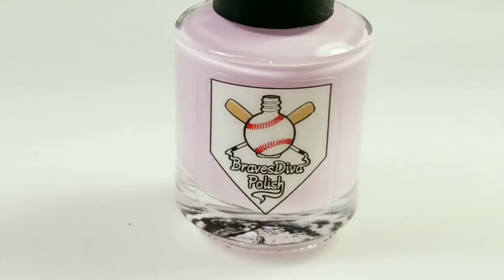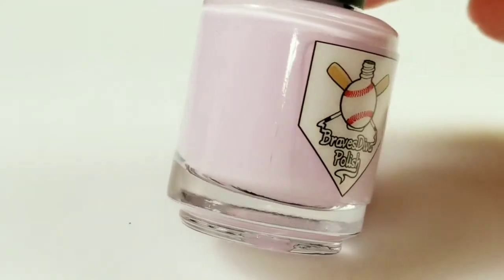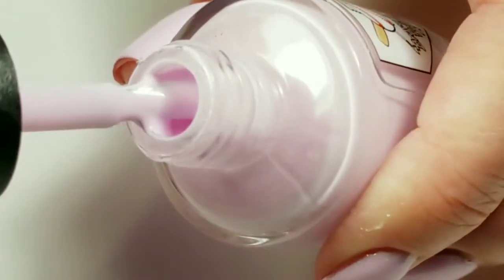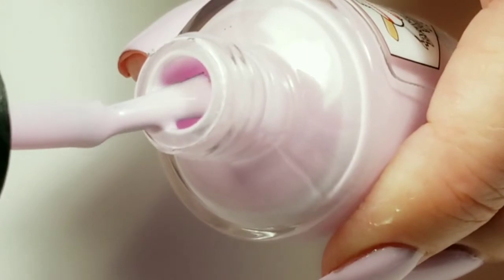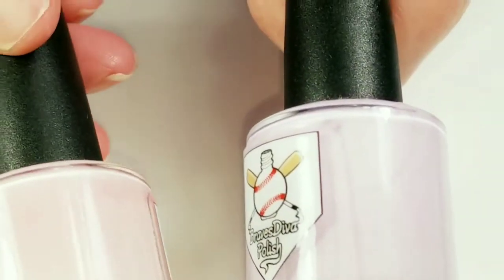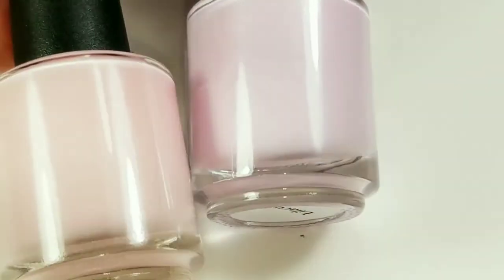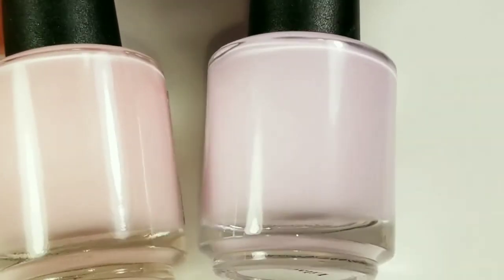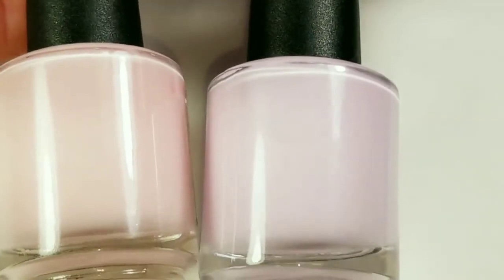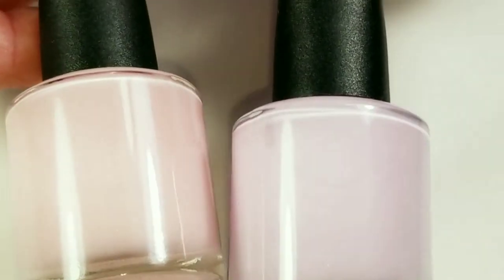This one I think is pronounced Lilacuna and it is a soft lilac cream. I want to show you this side by side with a pink so that you can tell that this is definitely a lilac color, because on its own it can appear a little bit on the pink side, but it really isn't. It is definitely purple. Beautiful.